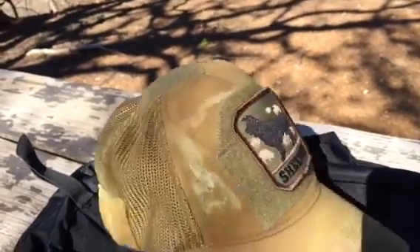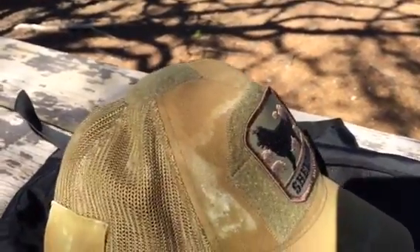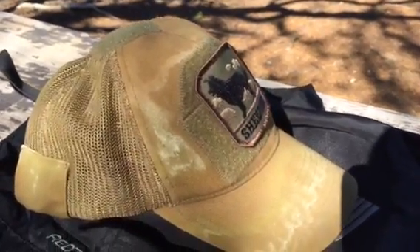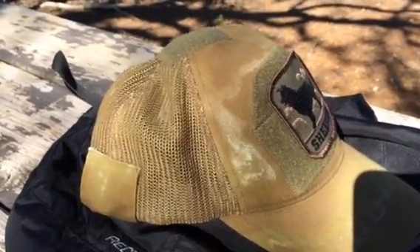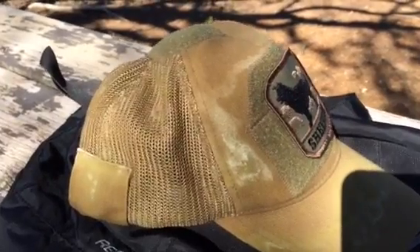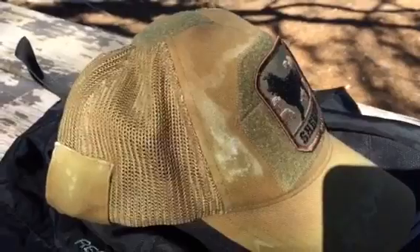As you can see right here, I'll go ahead and turn it around — it has this almost trucker hat style mesh webbing that's incorporated into the hat. It is a six-panel hat. What's really cool too about the actual mesh is when you're out there running and gunning, out on a range, or just wearing it outside on a hot day, it does allow your head to breathe and dissipate the actual heat.